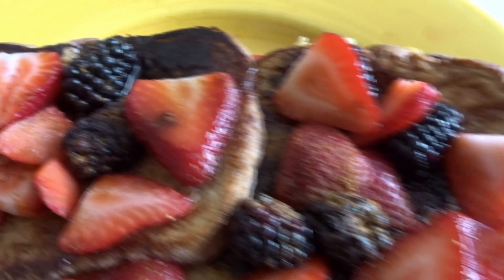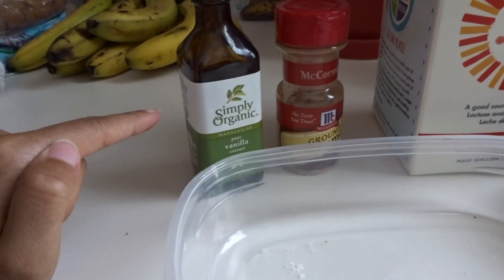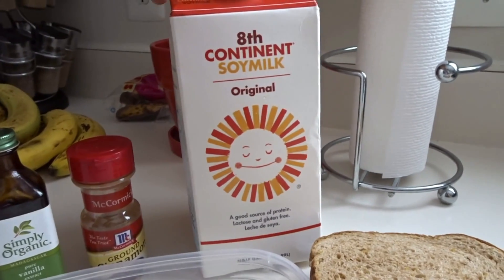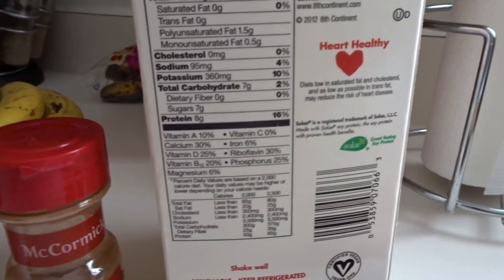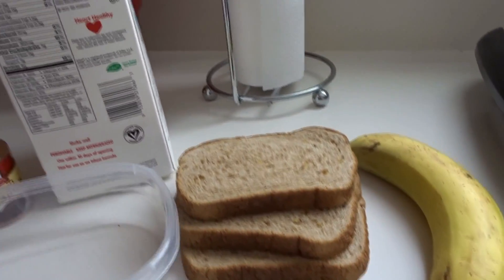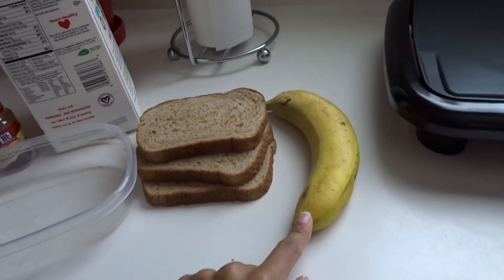Hey guys, today I thought I'd show you how I make my easy vegan French toast. What you're gonna need are very simple ingredients: some vanilla extract, some ground cinnamon, some soy milk or almond milk — whichever you prefer. I usually use almond milk, but this soy milk has eight grams of protein, which is really good. I'm using three slices of this Panera multigrain bread — it is honestly the best bread ever, so get your hands on it ASAP — and just one banana.